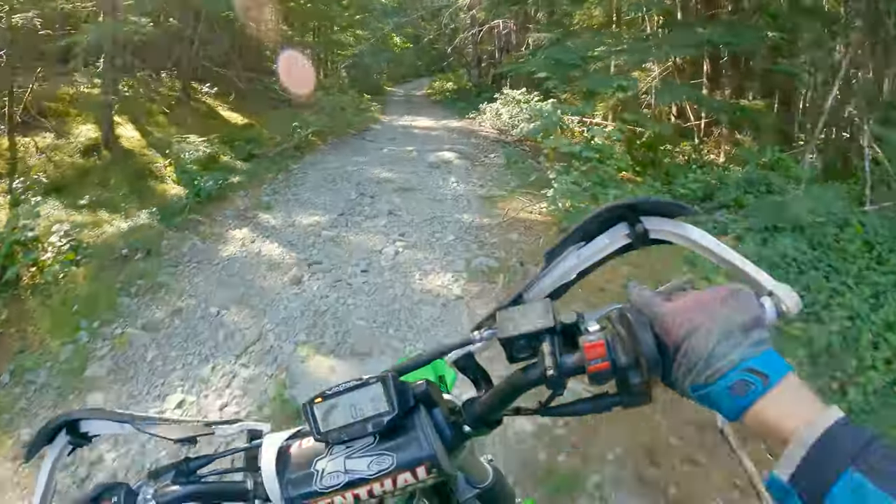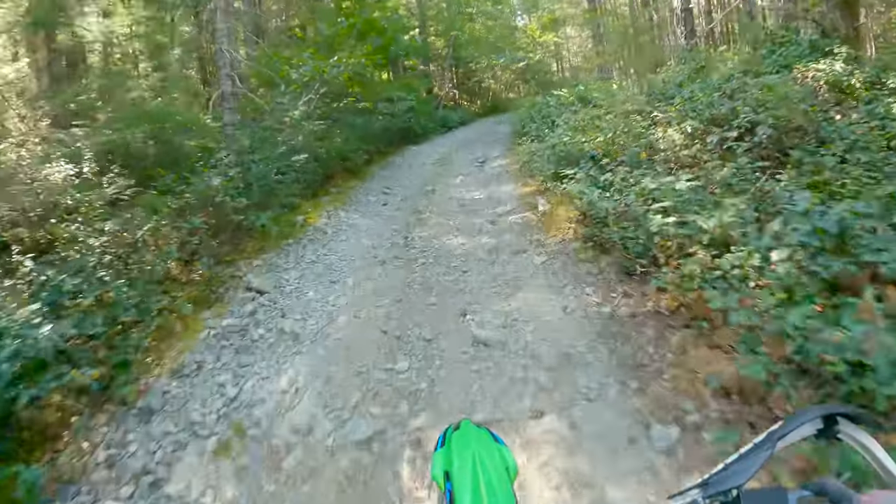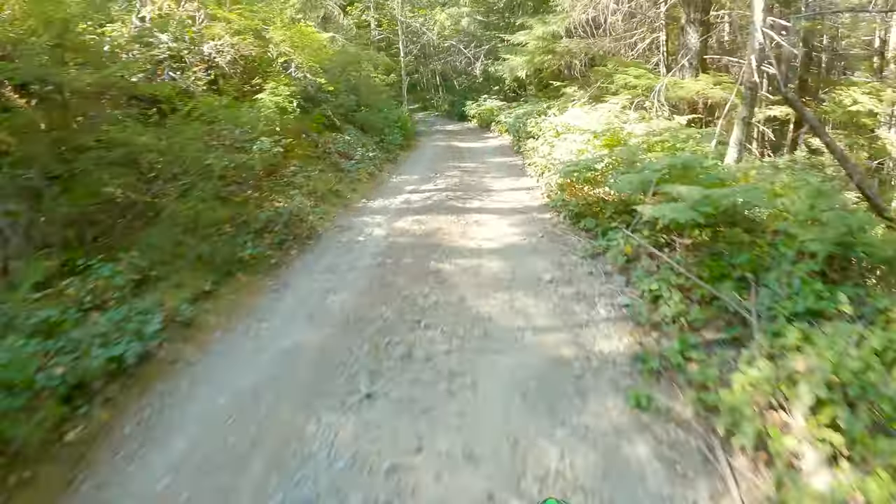Hey guys, what is up and welcome back to the channel for another video. Today we're out on the BBR 170. This is our first ride after breaking it in and we're going to go rip up a trail. We got Luke and Chase behind us on that 300 TPI - sick bike.